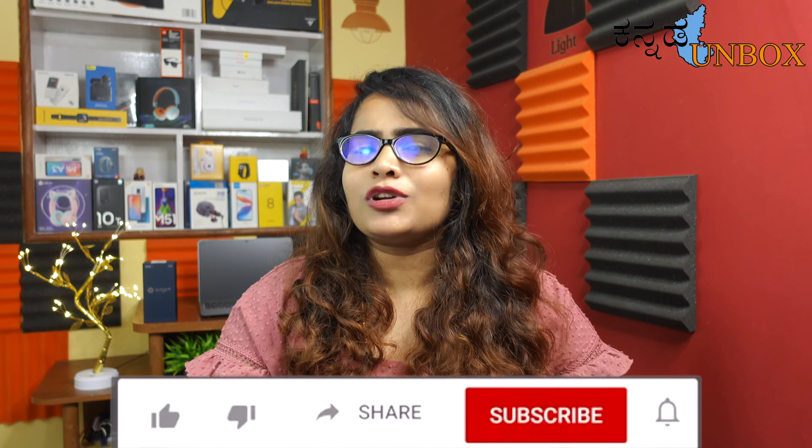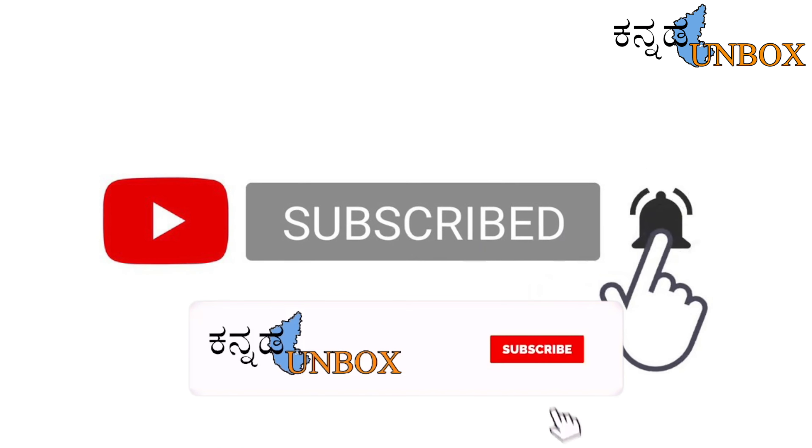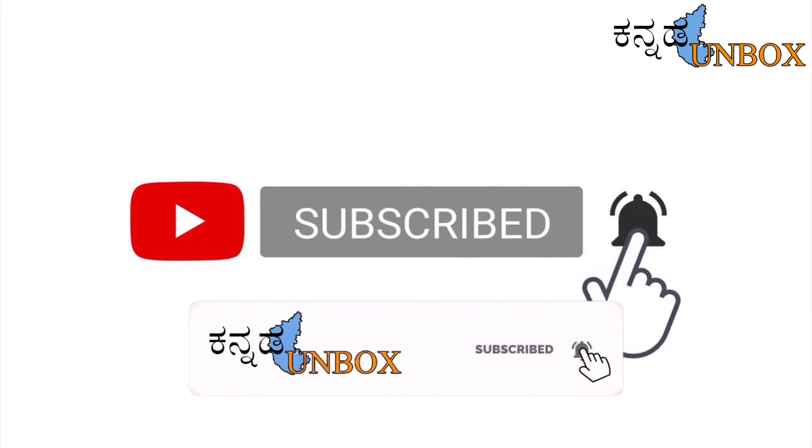I hope you enjoyed this unboxing video. If you want to watch more videos like this, please press the like button, subscribe to the channel, and support us so you get regular updates. You can also find me on Instagram and check the link in the description. Please support us. Bye, take care!